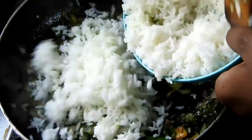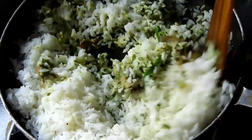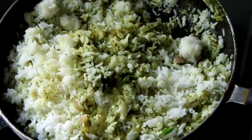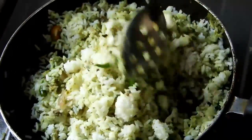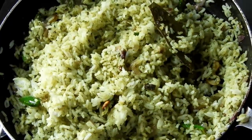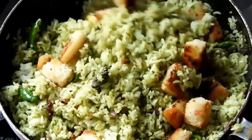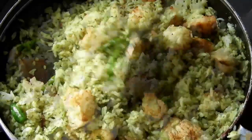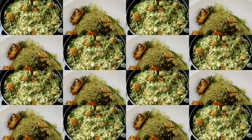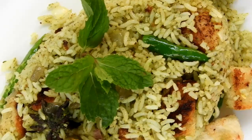It is a very good time to fry it. You can mix the bread in a little bit. You can mix the flavor in the same way. The bread will be made.